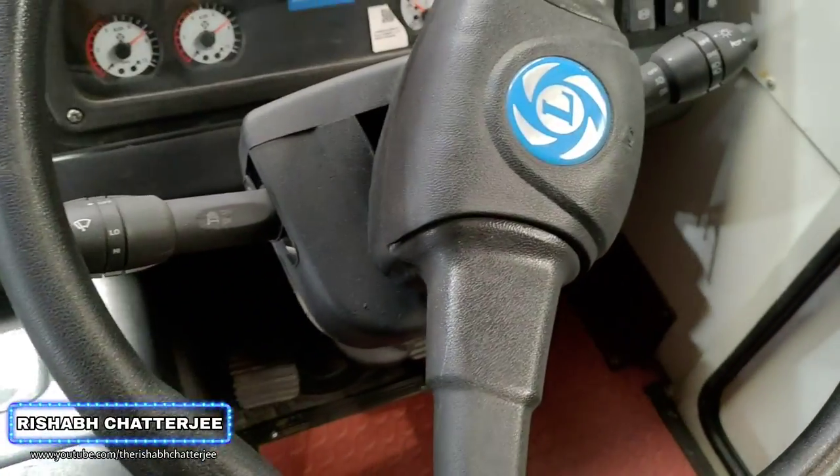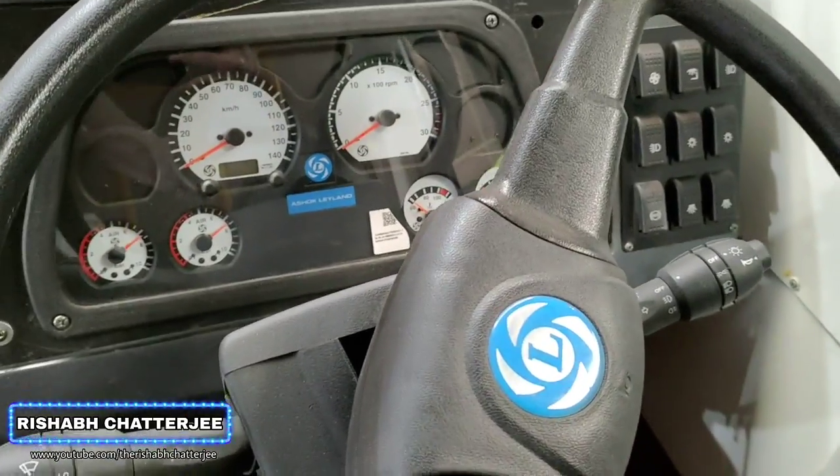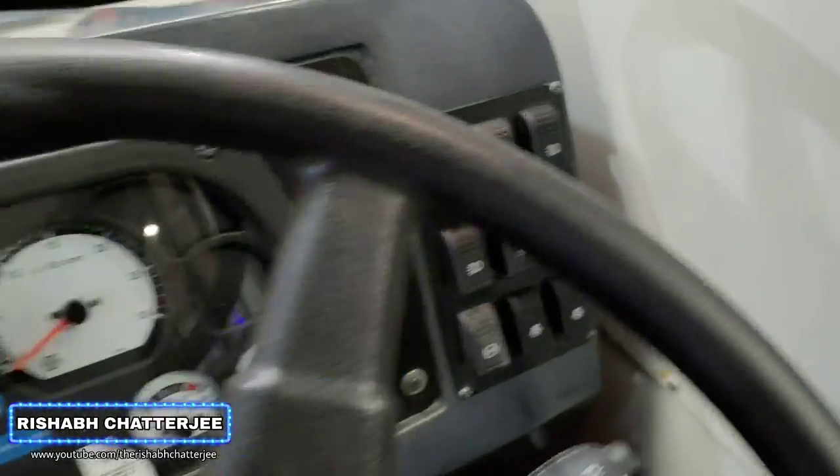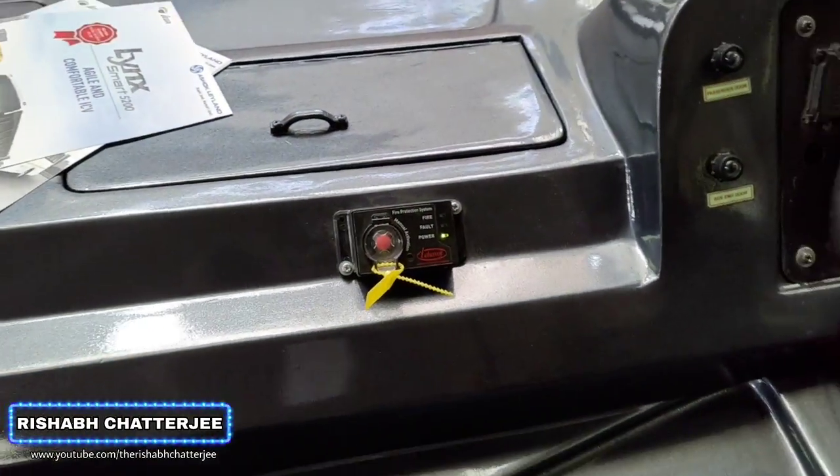So this is how the driver's cabin looks — Leyland logo, speedometer, odometer, buttons, fire alarm system.